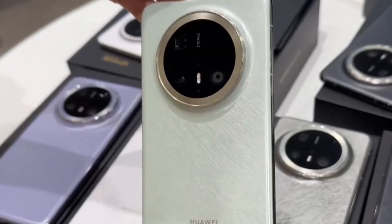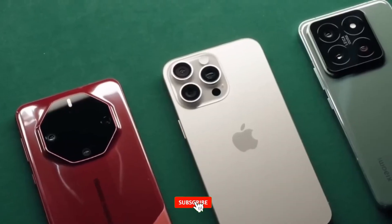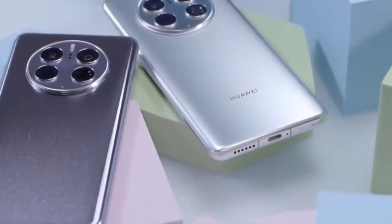That's it for today's video. What do you think about the Kirin 9020? Let me know in the comments below. Don't forget to like, subscribe, and hit the bell icon for more tech news and reviews. Thanks for watching and I'll see you in the next one.